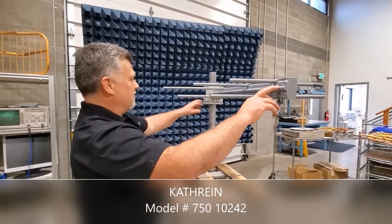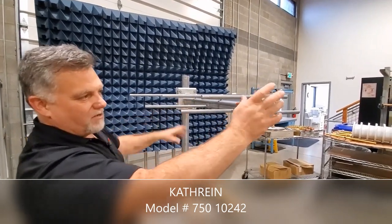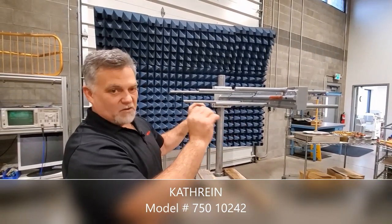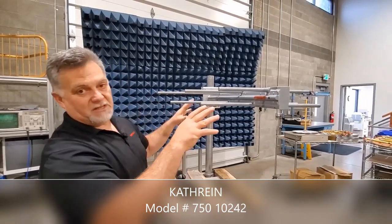We use a fiberglass radome in here to protect the impedance of those booms and also the feed point. That's going to give you excellent performance in icy conditions as well. So not only is it going to handle what Mother Nature throws at you, it is going to give you good performance when she does throw a lot at you.